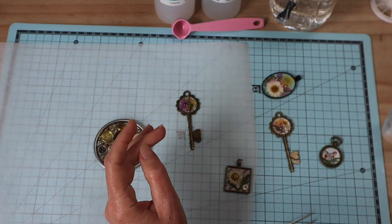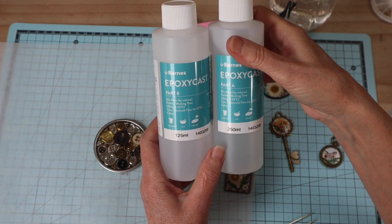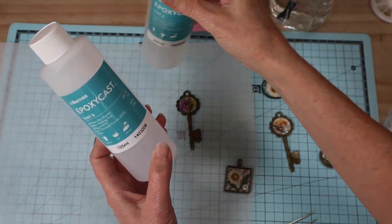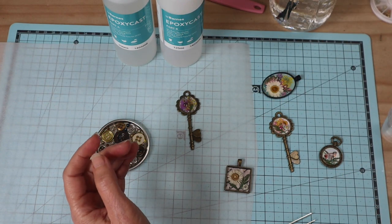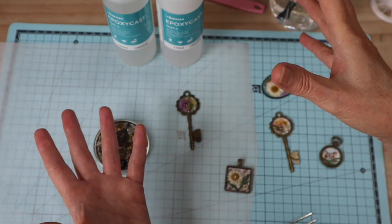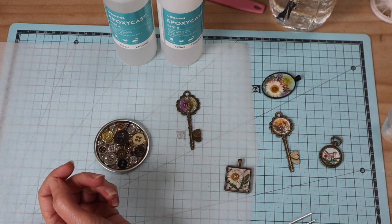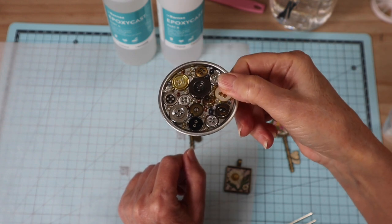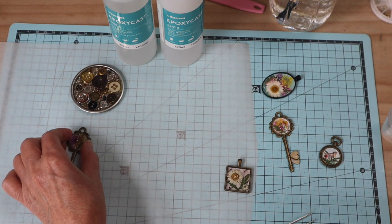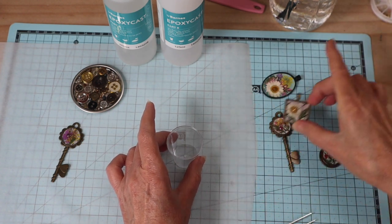Let's get started and mix up our resin. Casting resin comes in many different brands - I'm using Barnes Epoxy Cast, around about $25 and it makes up a whole lot of jewelry. You've got your Part A and Part B that we mix together. It really doesn't matter the brand of resin you use, just make sure it's a casting resin for small items like jewelry. Ice Resin is very good; I've used it before. This one is local to me, an Australian company, and the results are absolutely amazing - crystal clear and beautiful.